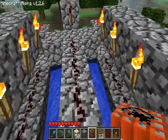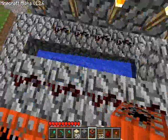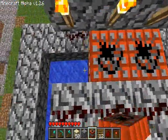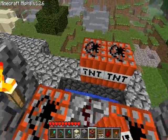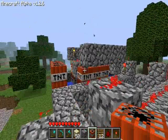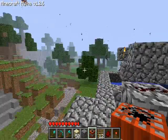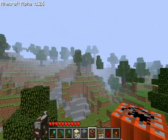What that means for the cannon is that if you load this cannon up, then come over here and set this off, propellant TNT goes off, that TNT goes off, gets launched, and explodes.